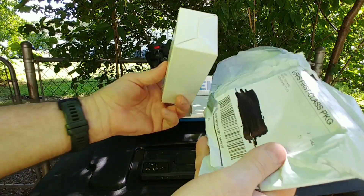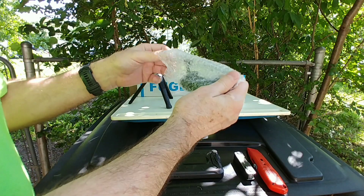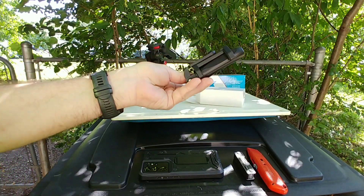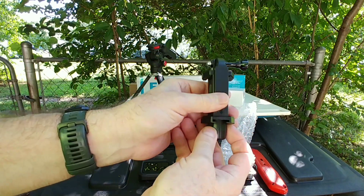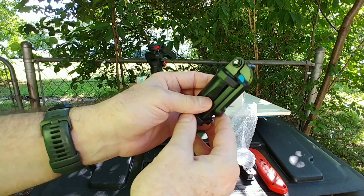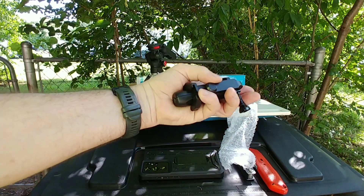Not sure what this next one is — let's find out. Wow, this is a really small compact tripod, except for the GoPro part. This is also a really mini tripod — look how small that is.